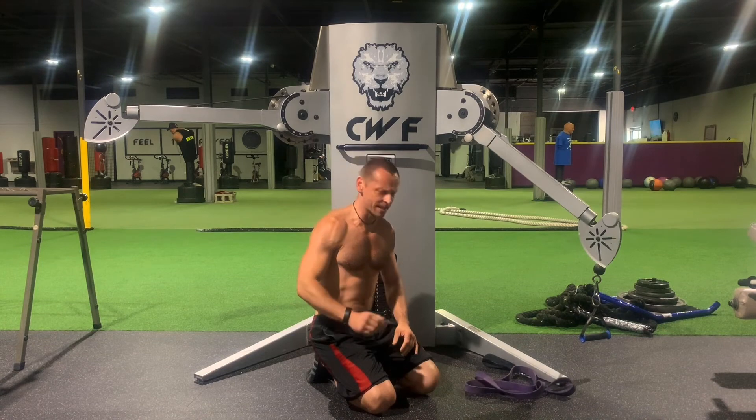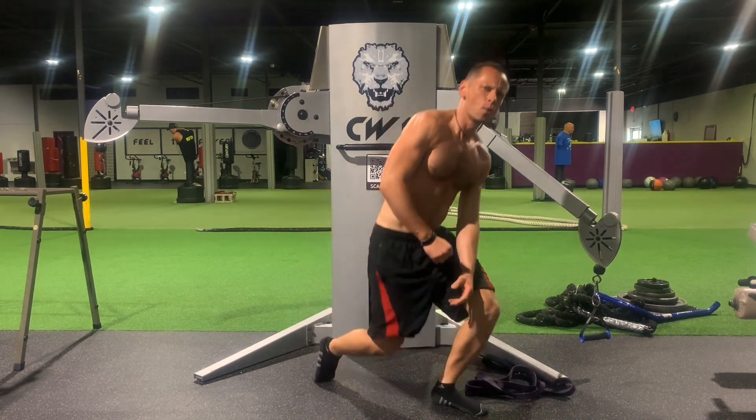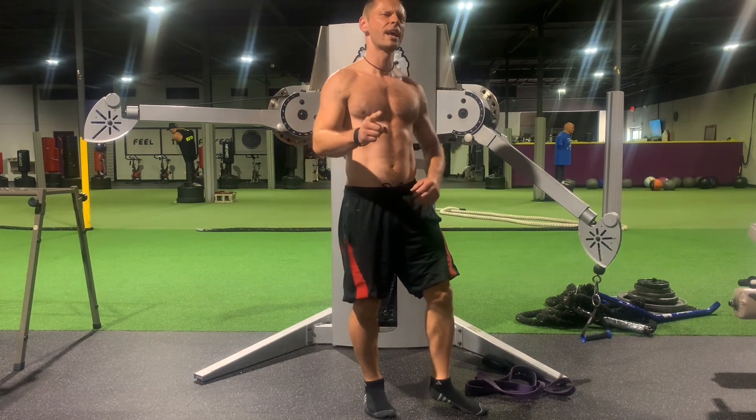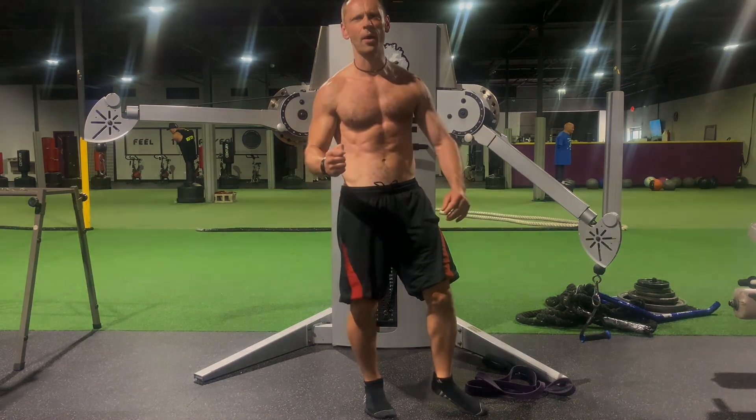Just twelve reps, three sets guys — works your six pack just sufficiently. Have a great day, and till next time guys. Feel the power, bye.